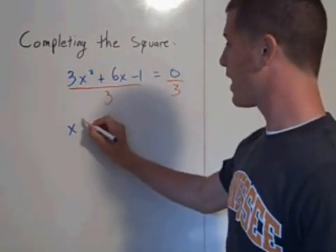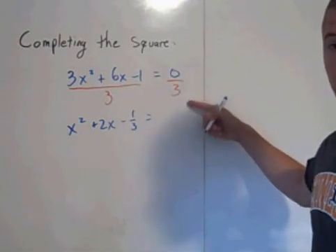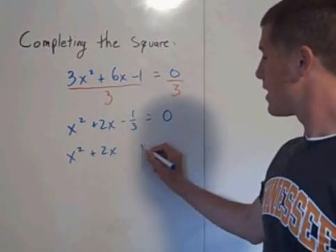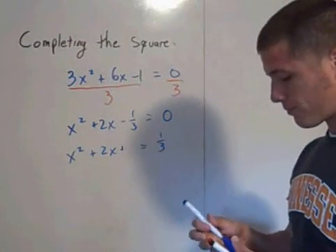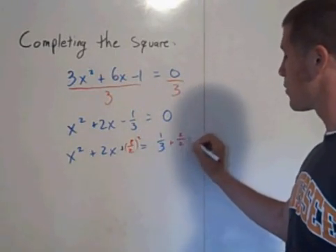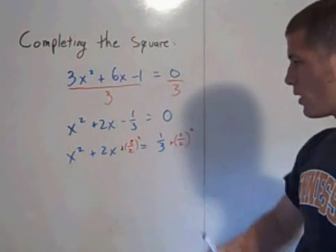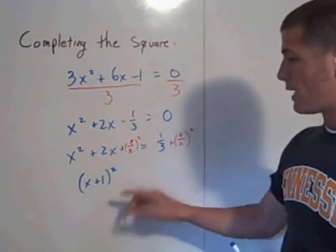After dividing by 3, you have x squared plus 2x minus 1 third equals 0. Your a value is now 1. This is not easily factorable, but add 1 third to both sides, giving x squared plus 2x equals positive 1 third. Then add b over 2 squared to both sides. Here your b value is 2, so 2 over 2 is 1, and you add 1 squared to both sides.